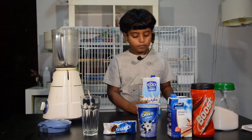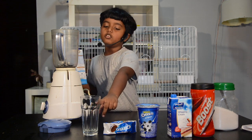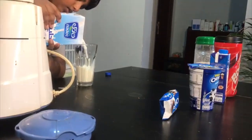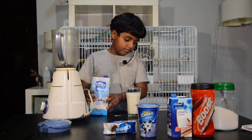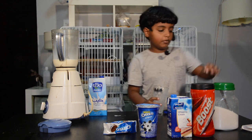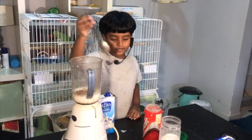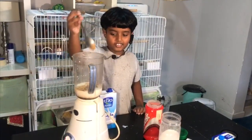First I have to put milk — you have to put it in this much. Now put it in here. Now put sugar. Now put some Boost. This is enough.